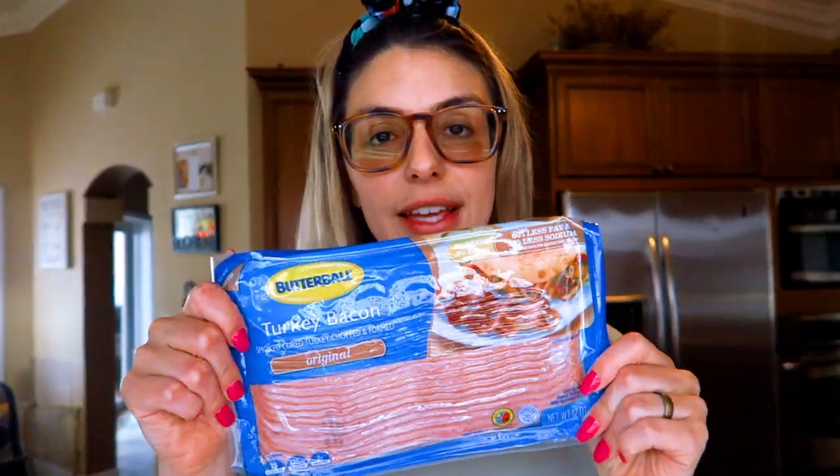This recipe calls for bacon — turkey bacon. You can also use ham or regular sliced turkey and you don't have to worry about cooking the bacon. Or you can completely omit the bacon and it's still going to be just as delicious if you're vegetarian or you just don't want bacon.